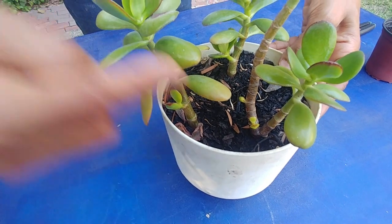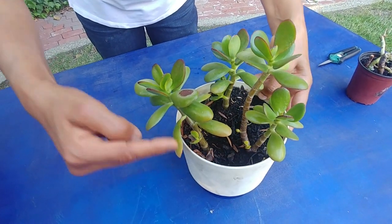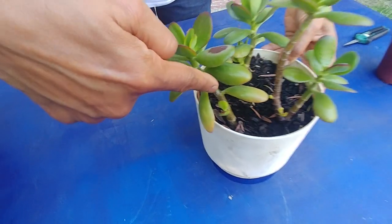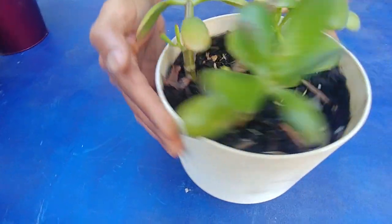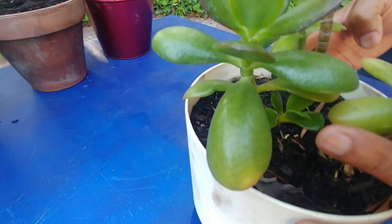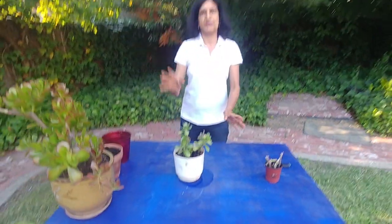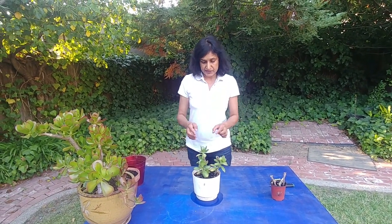These are growing taller and there's a lot of growth on the stems. Notice there's growth here, and this third one also — you can see there is growth at the bottom. They are doing very well; they are growing taller and there is new growth from the stem.